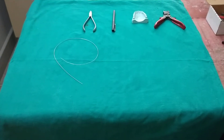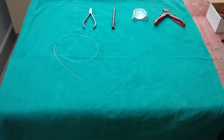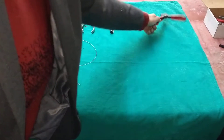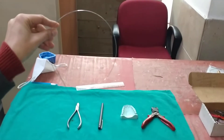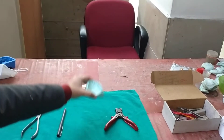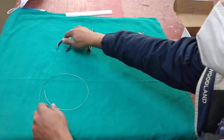Today we are going to make a C-clasp, or a circumferential clasp, which is also known as a three-quarter clasp. It is made up of 0.7mm stainless steel wire, or 21-gauge wire. The armamentarium we need is a hard wire cutter, 21-gauge wire, Adams plier, a marker, and a cast. Now we will show you how to make a C-clasp.